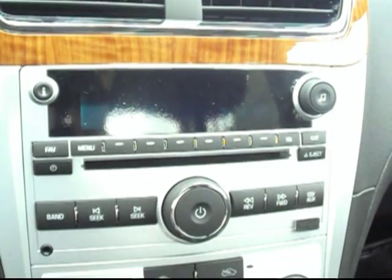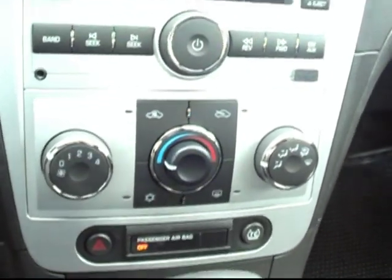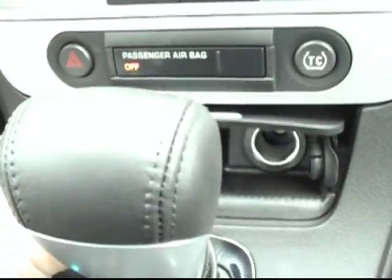Going down the center stack, you can see we have the AM, FM, and XM satellite radio, CD player, and climate controls. I really like the stowaway — the drink area is really cool — along with a two-tiered center console. Flip this up and there's a power outlet up front as well.